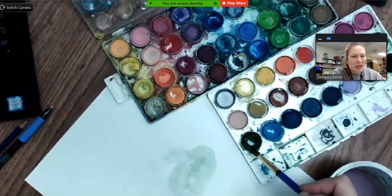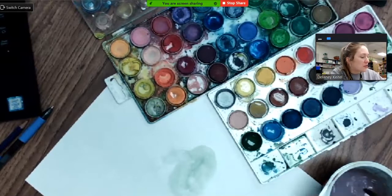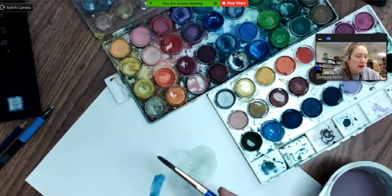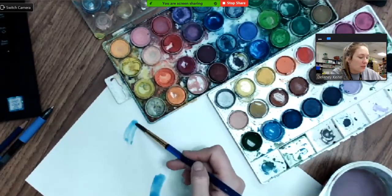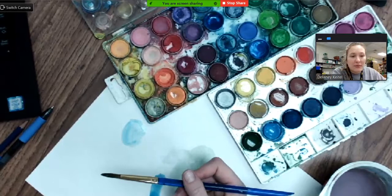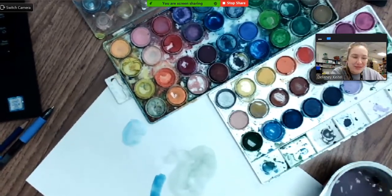The same goes within the paint — you are going to end up scooping up more paint than you need. So as you are painting, get the colors that you need, be mindful of how much pressure you are putting with your brush, and treat everything as if you are sharing it with others. Make sure that you are being respectful to those supplies.